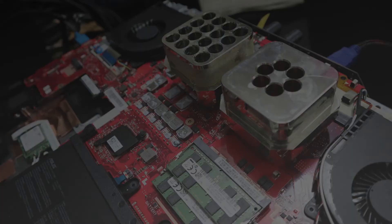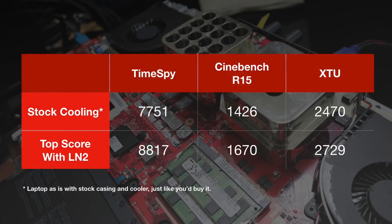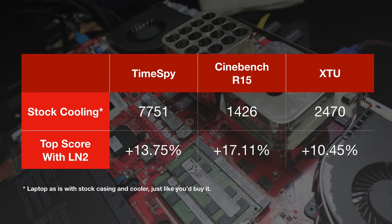The LN2 session is finally over — I did have a lot of fun with this laptop using liquid nitrogen. Here are the scores: for Time Spy CPU test only I got 8,817; for Cinebench R15 I got a final score of 1,670; and for XTU my final score was 2,729. I didn't stop with those three benchmarks — I went through a whole selection of HWBot-ranked benchmarks, and you can check the link below this video to see all the gold cups I grabbed.